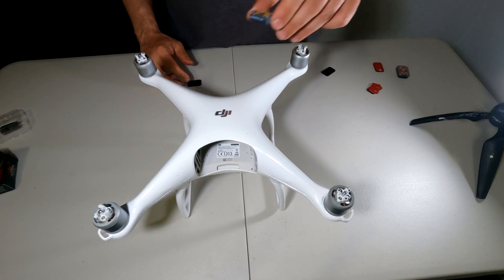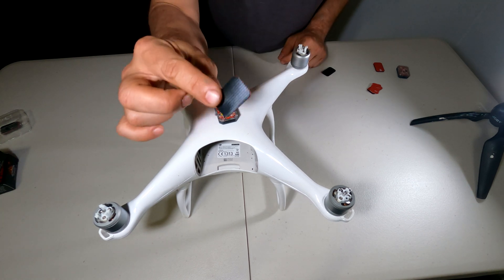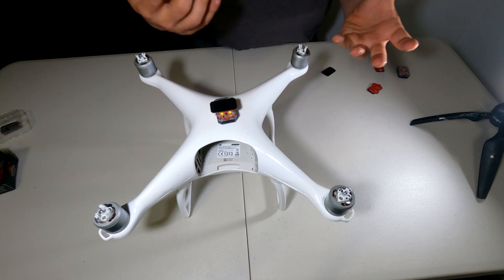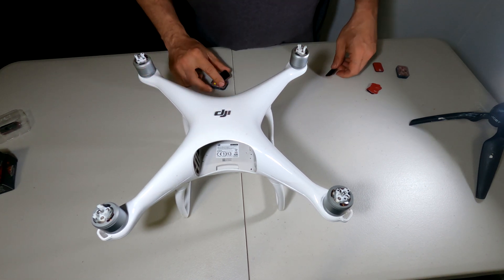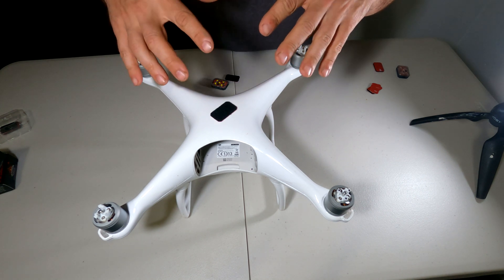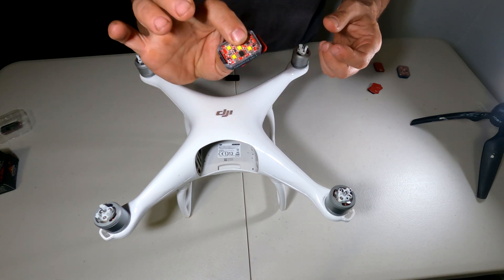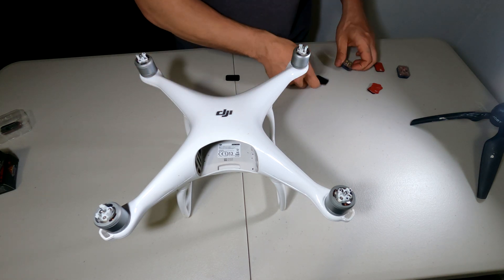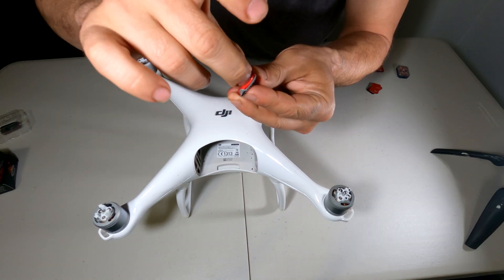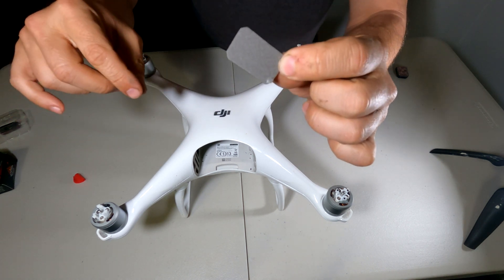Now to mount the Arc V on the Phantom 4. I'm going to put the plastic side of the velcro on the Phantom — this way, if you're flying without the light, the cloth section of the velcro is not being rained on and destroyed by the environment. It's safely stored with your light when not in use. The first thing to do is peel off the 3M backing — just wiggle it loose so it doesn't peel the actual glue off the velcro.